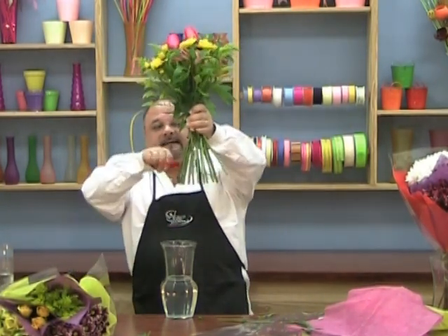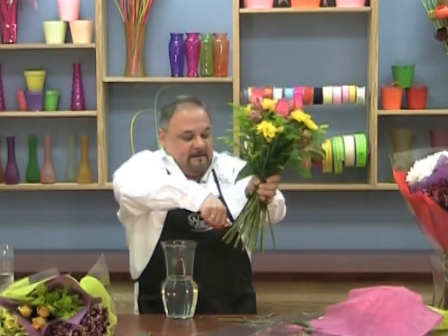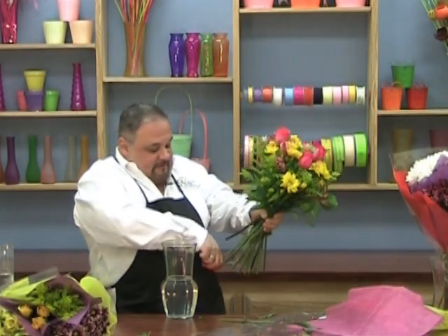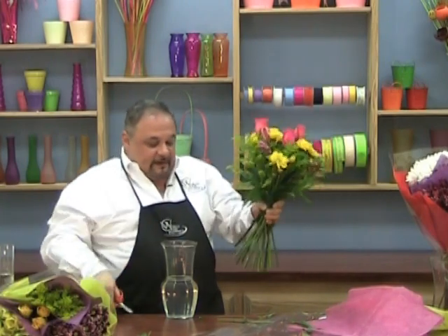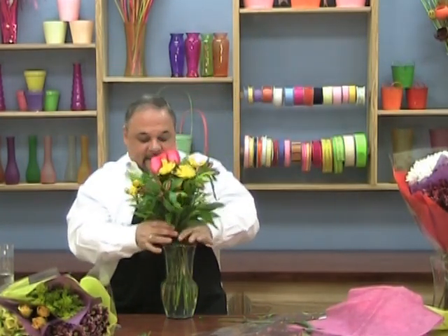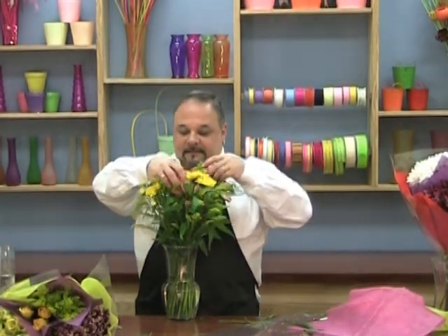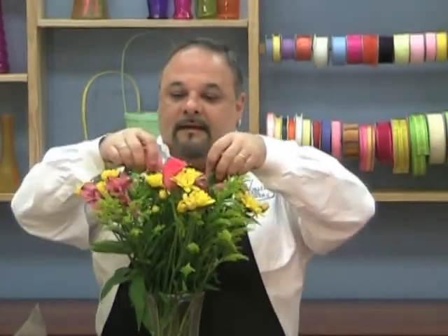You see the little tipi design we have there? Measure again, make sure that everything's nice and even. Place it in your vase and fluff. And there you have a very nice traditional look out of the clustered bouquet.